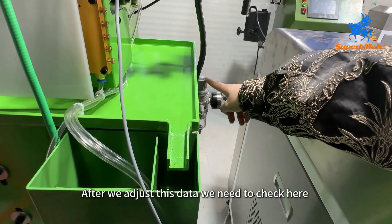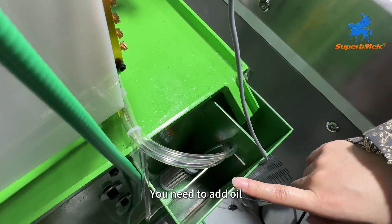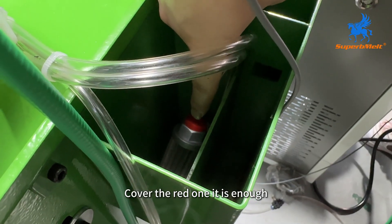After we adjust the data, we need to check here — you need to add oil, lubrication oil. Fill it to the red line indicator level — that is enough.